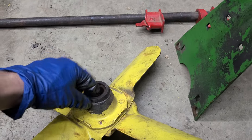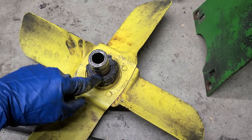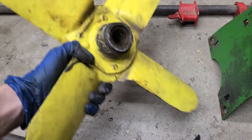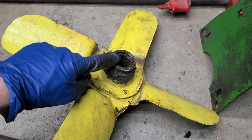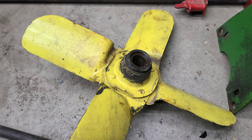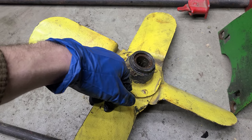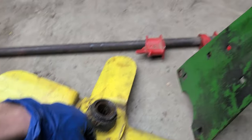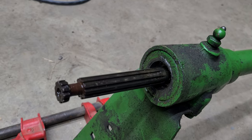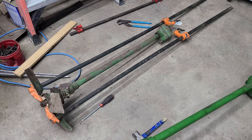This is the old style fan — you can see this is rubber back here. Eventually this gets old, and nothing keeps the fan on at that point. Your keepers and everything will keep this piece on, but the fan will just come right off. I'm going to take apart the other fan assembly to see if I've got the spacer I need to go in there, and we might see what all we can rebuild in here.